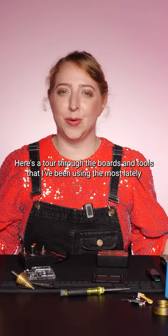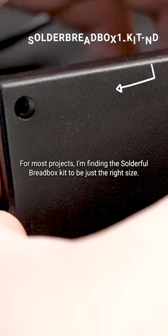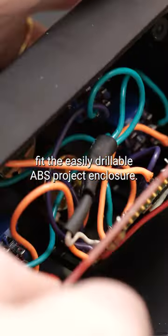Here's a tour through the boards and tools that I've been using the most lately and which I think would make excellent gifts. For most projects, I'm finding the Solderful Breadbox Kit to be just the right size. The perfboard inside is made to perfectly fit the easily drillable ABS project enclosure.